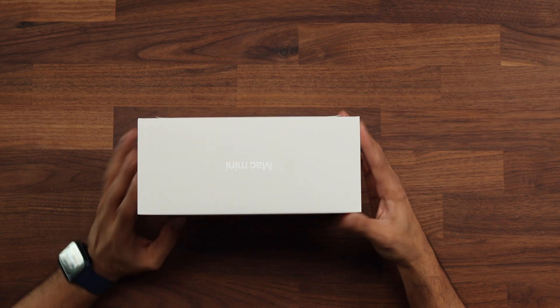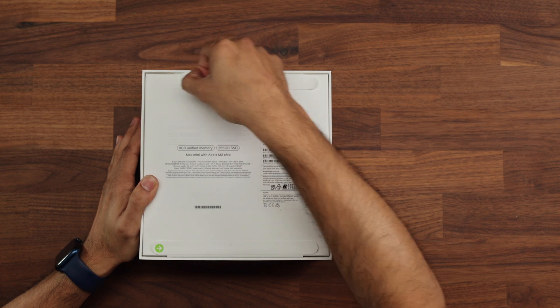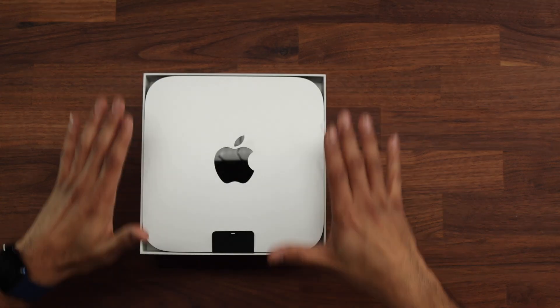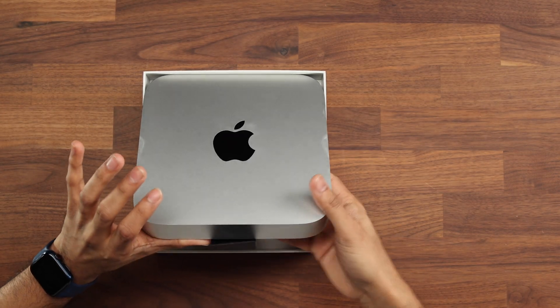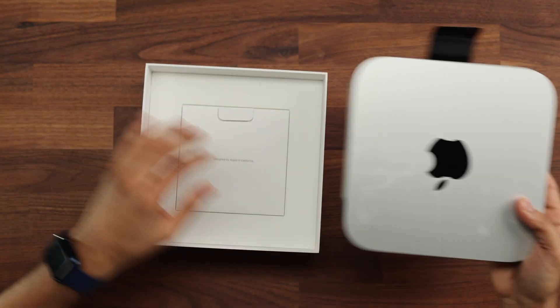This is the Mac Mini right here. As always, Apple's packaging is very aesthetic and easy to use, so we go ahead and get the pull tabs. I have to say there's something definitely pleasing about opening Apple products. There's a lot of thought that goes into the way these are packaged. We've opened that up — we have the black pull tab just here. At the back we have the base and we have the sealed ports on the side just here, so we'll come back to those.